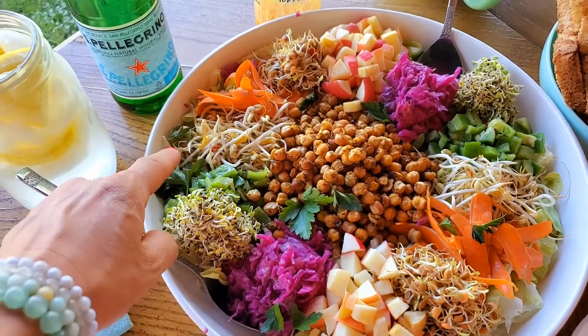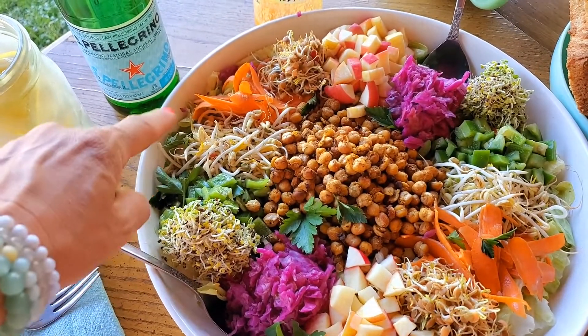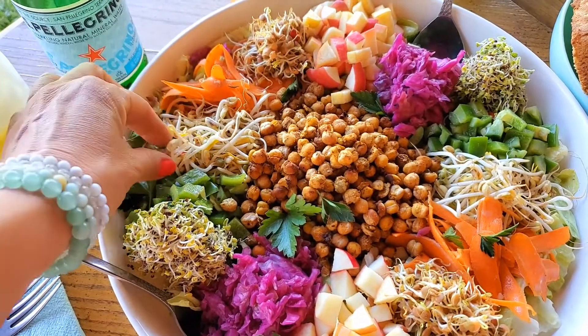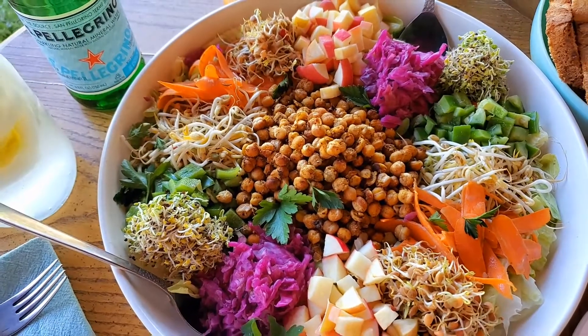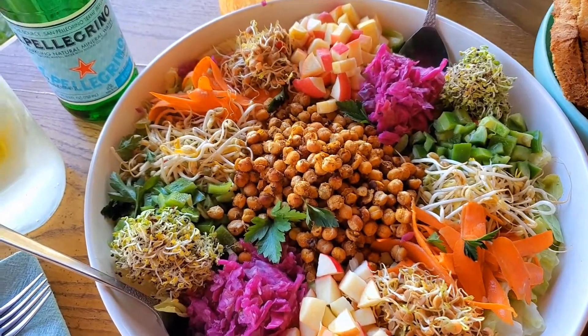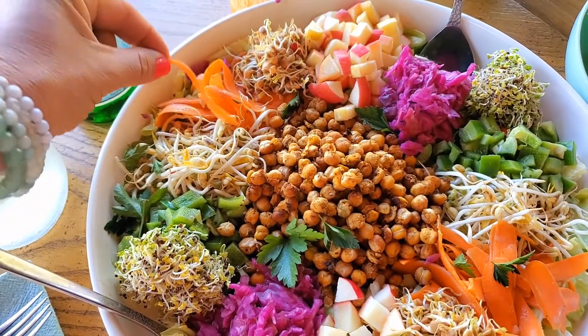I have broccoli sprouts, green bell pepper, and mung bean sprouts — I'm going to have a guide coming up soon on how to make those super full and lush and hydrated — and carrots.